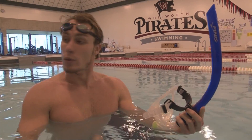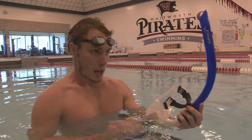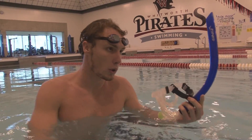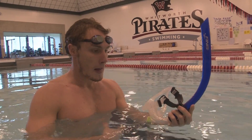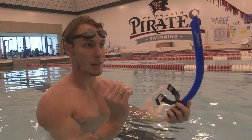So often when we do pull sets, we'll put the pull buoy in, put the snorkel on, and we'll just go concentrating on maintaining a perfect line and catching and holding as much water as we can. It just helps reiterate and helps focus us in on balance and maintaining a perfect line through the water.